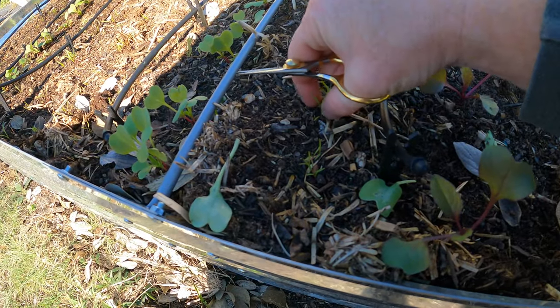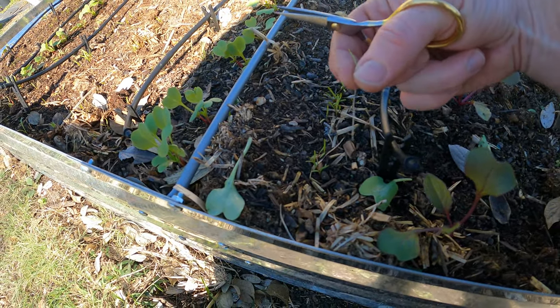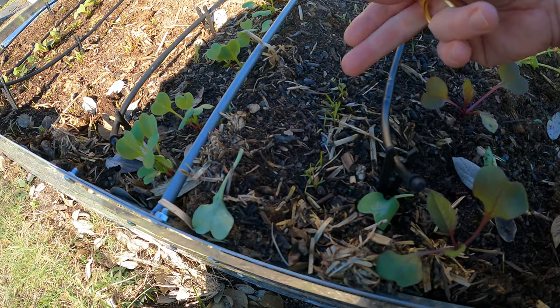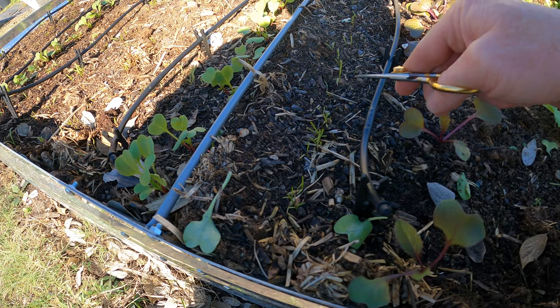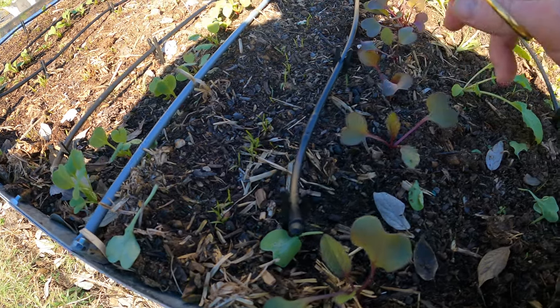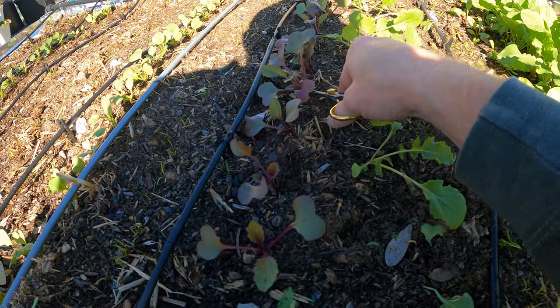Like these little carrots here — I can just kind of pull those right out of the ground, there's no root development, it's not disturbing. I'm actually going to do that at some point in the near future, but not yet. I'm going to let these grow a little bit, and once they get big like this you really want to just clip them down.